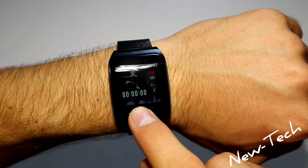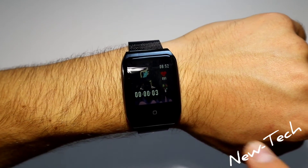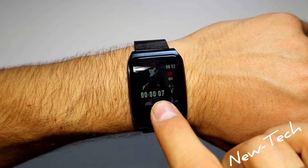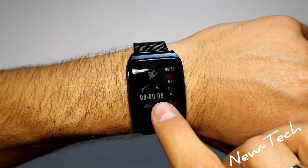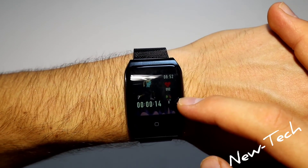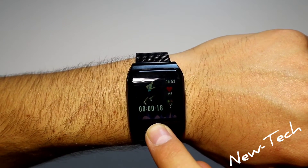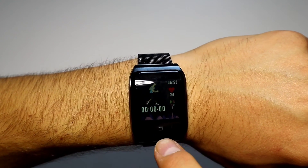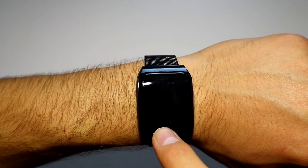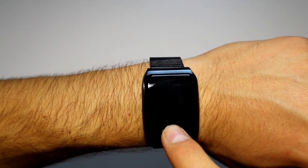Now let's go to the sport mode. The first sport is running. A little vibration tells you it has started. As you can see, we have the minutes, seconds, heart rate, and steps right here. The F9 is really, really good.